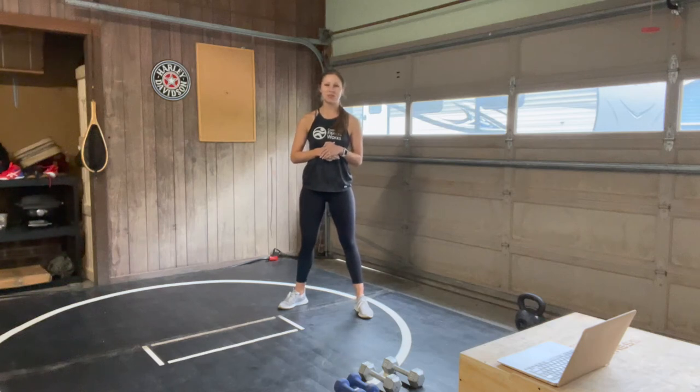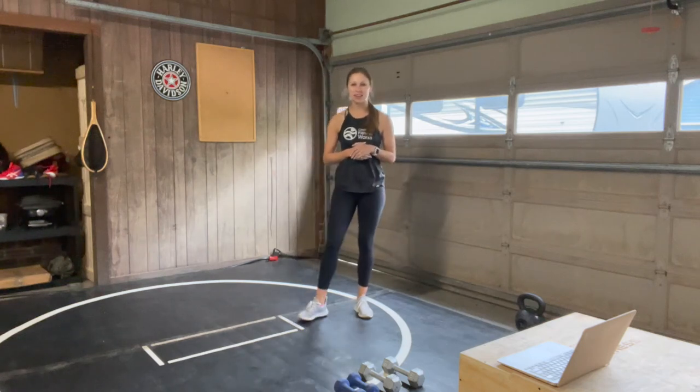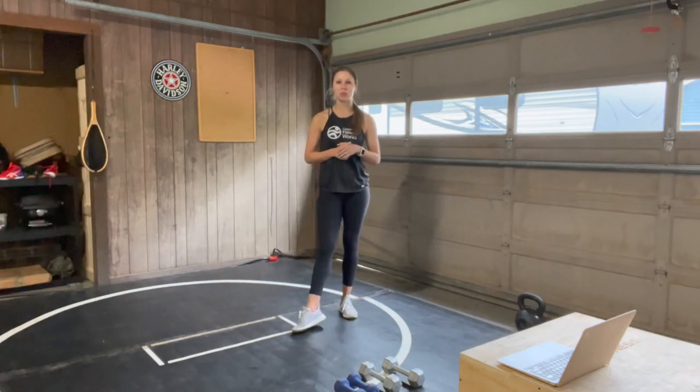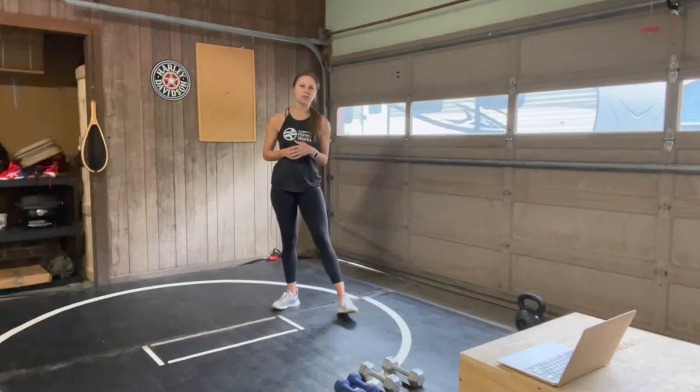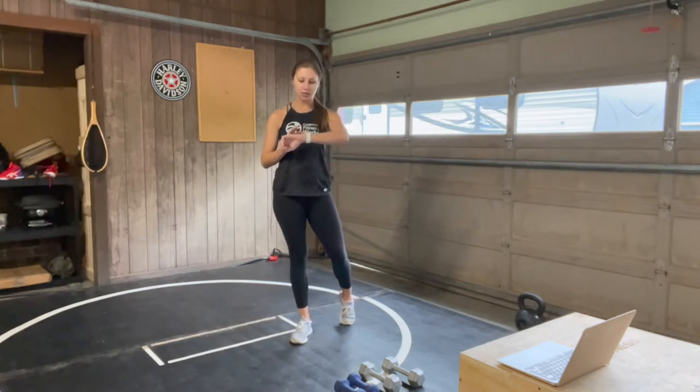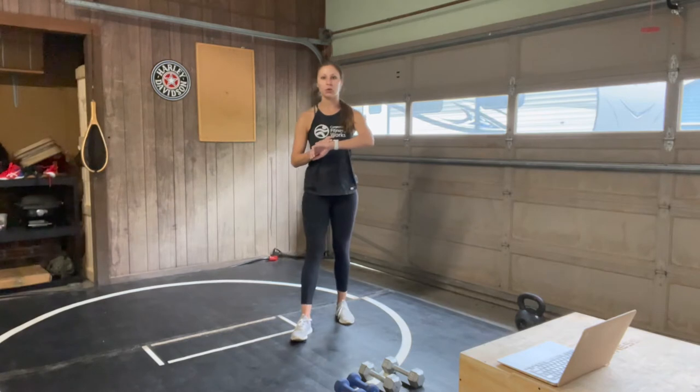Hey guys, welcome to your 30-minute strength class. My name is Brittany. I'm a certified fitness professional with Corporate Fitness Works, and today we're going to be mostly focusing on upper body. So let's go ahead and get started with a warm-up, and I'll let you guys know what we're doing today.